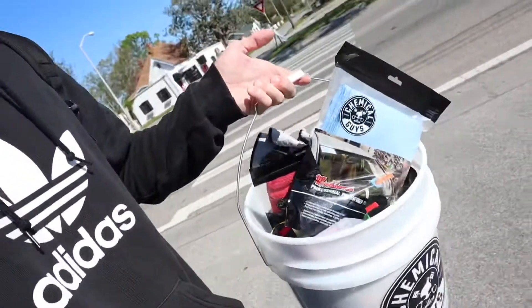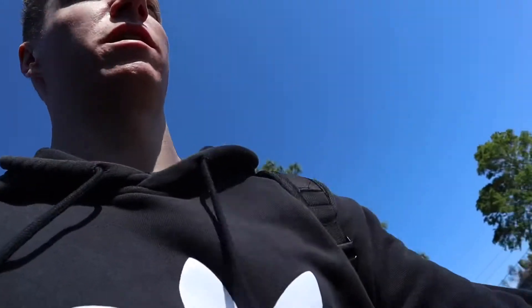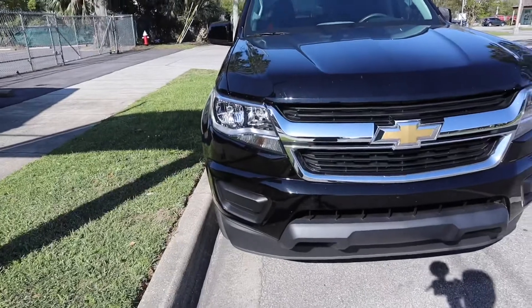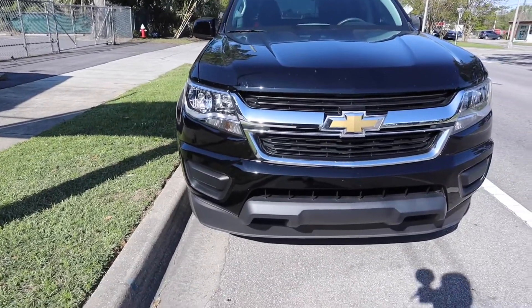Right now I'm walking — I've got the Chemical Guys wash kit that I got, so I can wash my truck and my sister's car, if I don't get hit by a car while I'm trying to put this in my truck. I want to show a before and after of the grill, so this is what the grill looks like before I put the new one on.